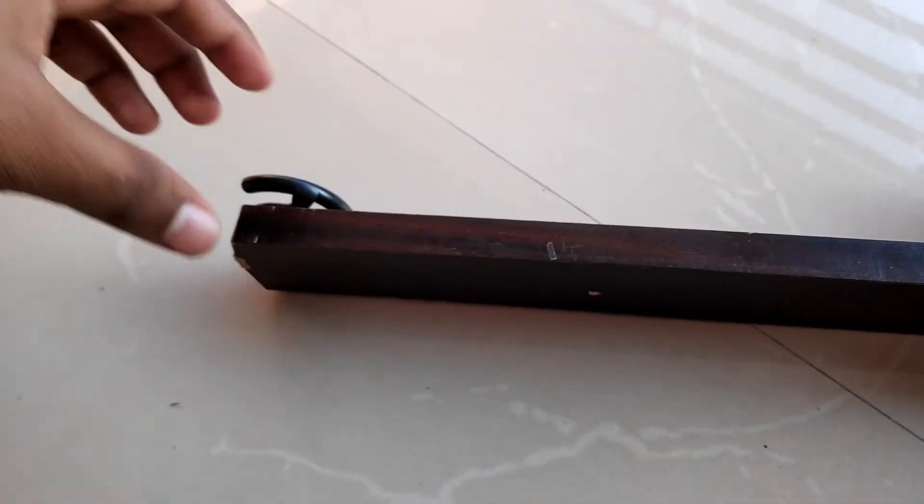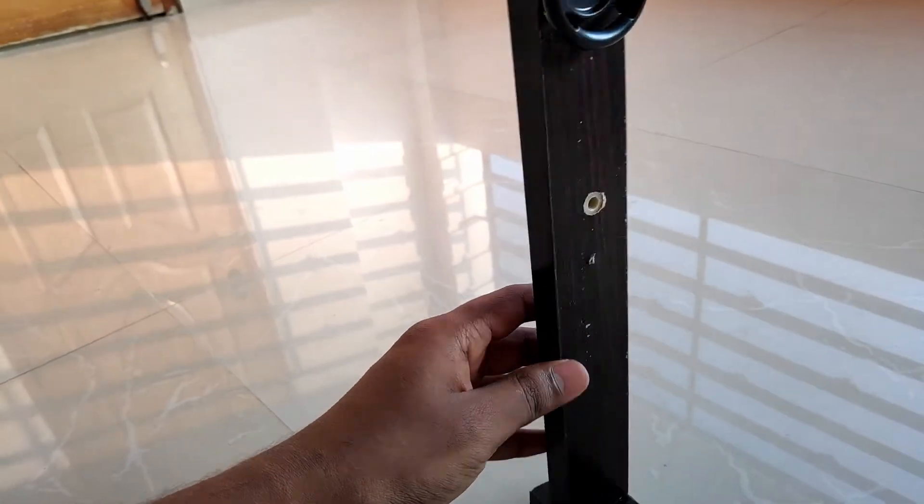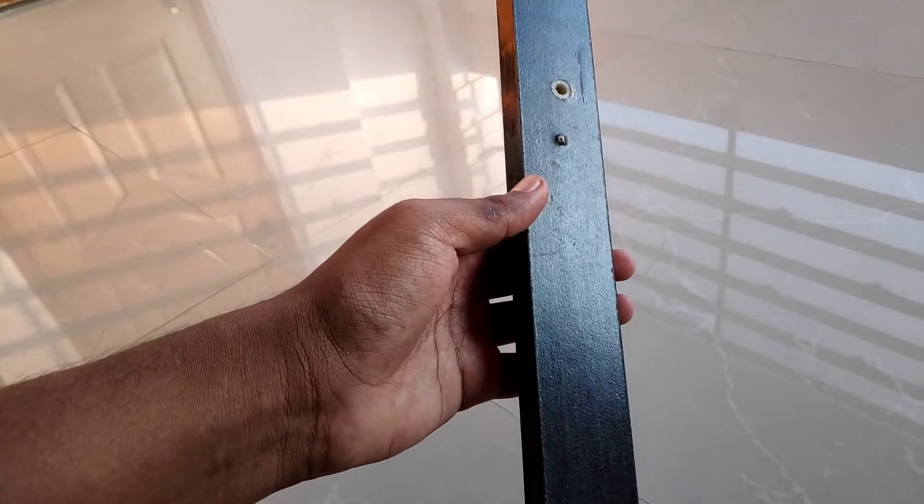The first thing you'll notice is I used wood. You can use whatever material you have, like steel, plastic, or any other stuff. I got this wood from my computer table keyboard drawer — I never used my keyboard drawer, so I took this part of the wood.